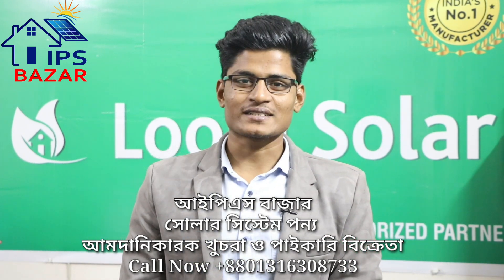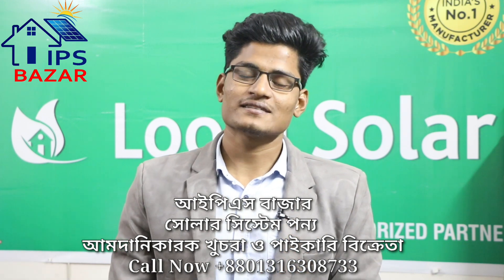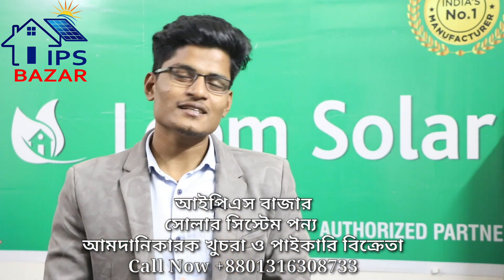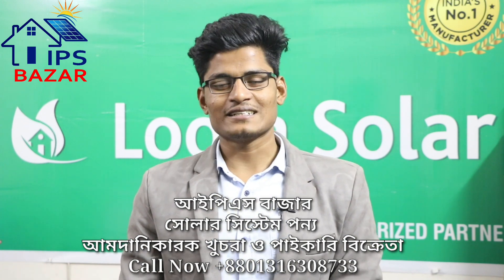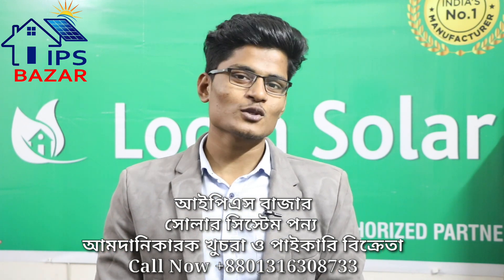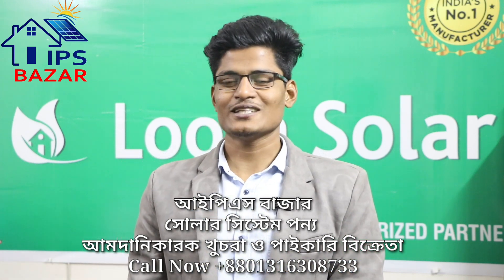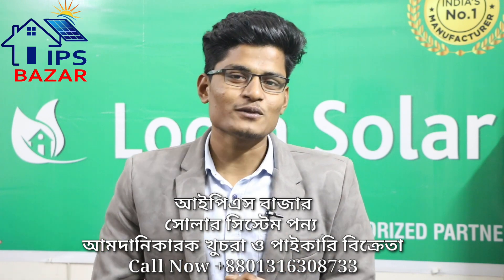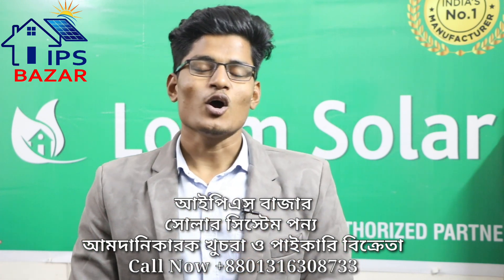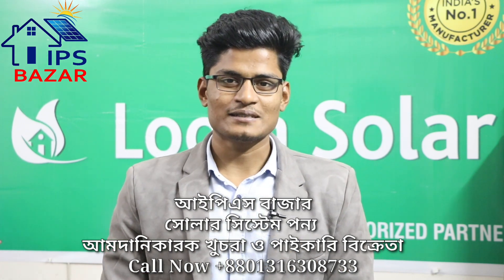We have told you that we are going to install the solar system, Inshallah. We will do it. We have already bought 35% of our solar system. We have been able to get the original solar system, and we have been able to do this in India.